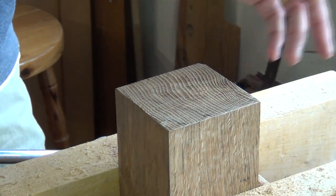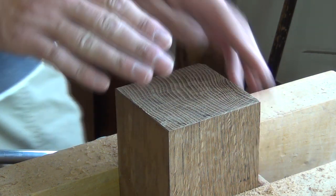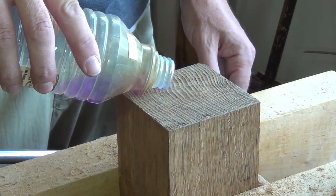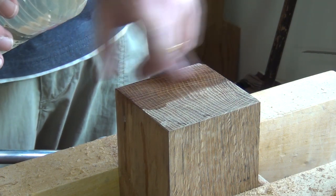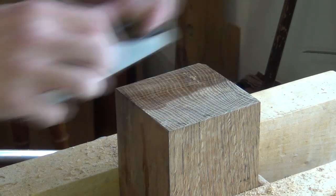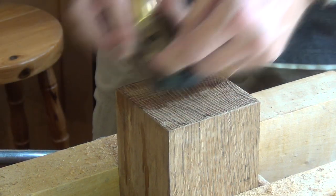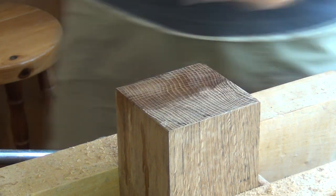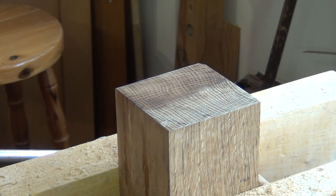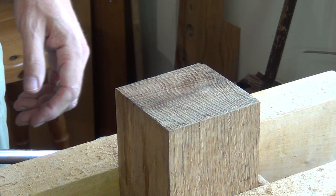Another technique I'd heard about for years but hadn't tried — which I believe floor finishers use when trying to scrape a floor nice and flat — is to wet the surface. One way is to use some meths. Just put a bit of meths on and let that soak in. That's not going to affect your tools. I think the only thing it's doing is lubricating the tool to make it easier to move over the surface, but it's an interesting idea and worth trying out. You don't want to soak it too much, and you want to make sure you get rid of it — you can flash it off if there's anything left, like so.